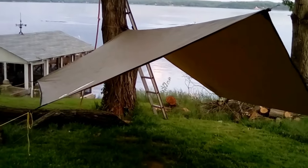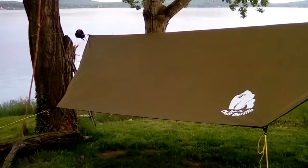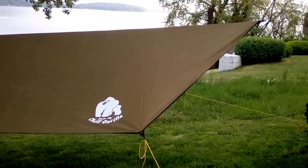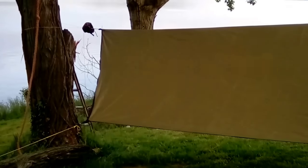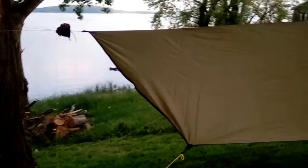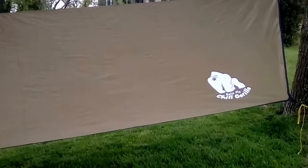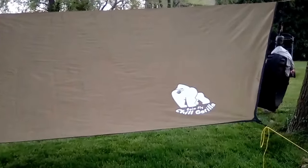If you guys are looking for something — if you're new to hammocking or just need a good hex tarp for the summer — you don't have to spend a lot of money to get good quality gear. You just have to look for the right stuff. Don't buy the first crappy tarp you see on Amazon thinking you're gonna get something nice. This is made overseas, so I was a little hesitant.